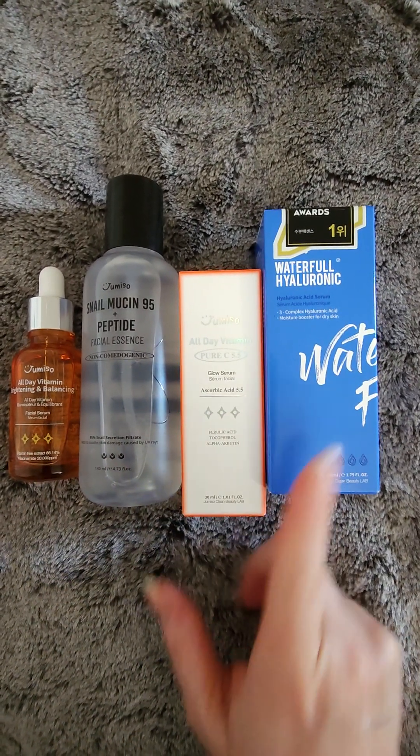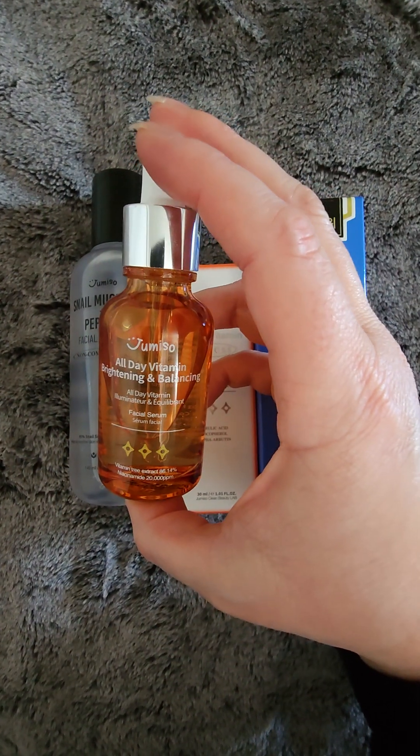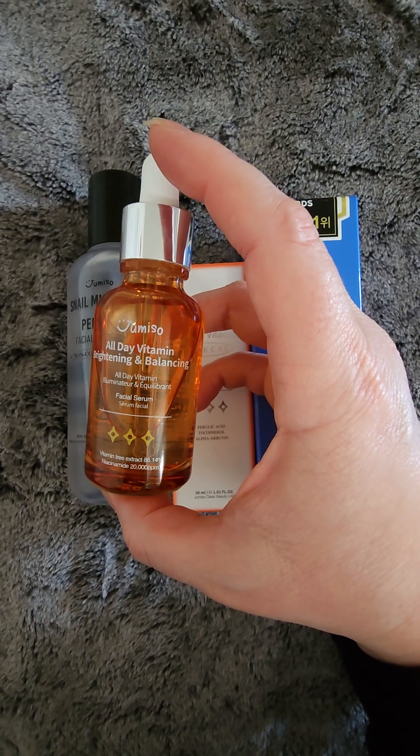I received these from Jumiso through Style Korean. I have been using these two right here, which is the All Day Brightening and Balancing Serum.